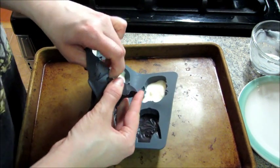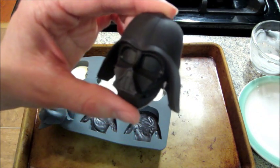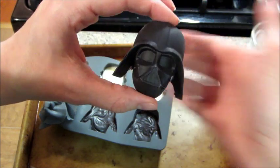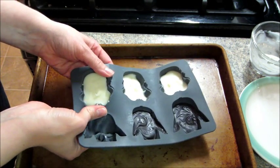And because they're kind of thick, none of them broke, so that was a good thing. Here's what the Darth Vaders look like — very cute. And the little stormtroopers. I think these turned out pretty good.